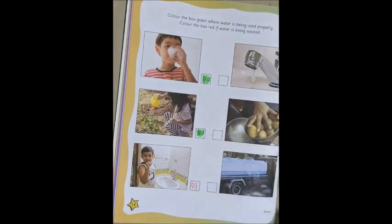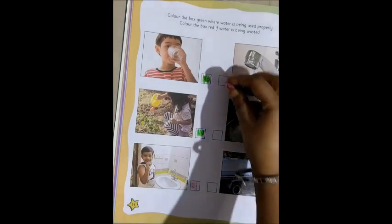Now, the next one. You can see a leaking tap also. So, that is also not good. So, we color it again red.